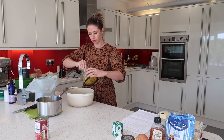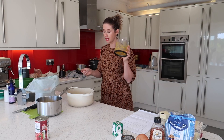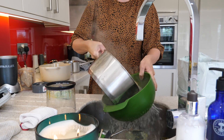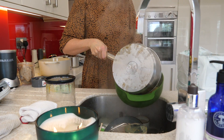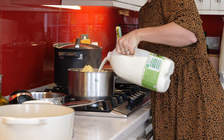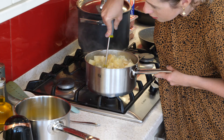Now I'm going to rinse this out because I need it again to make my katsu curry sauce. My curry paste is all done and portioned out. I'm going to drain off my potatoes because they are nice and soft now — drain them off, pop them back into the pot, and give them a good mash. My potato is mashed. I just feel like I'm slowly getting there.